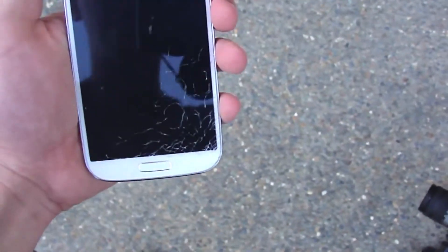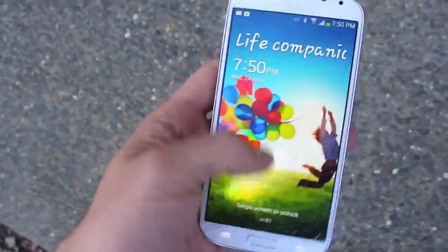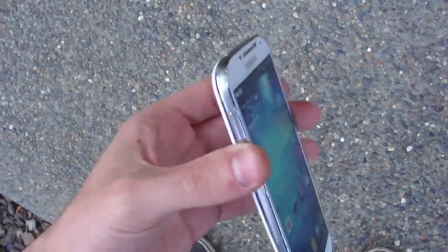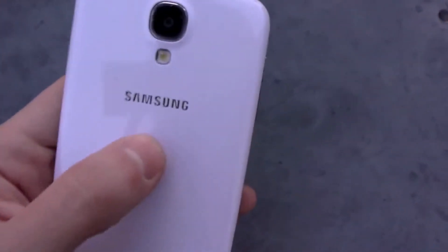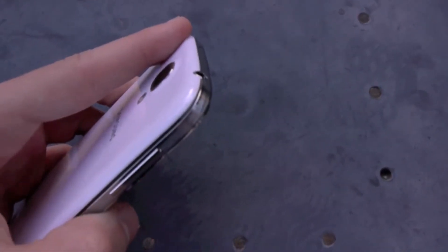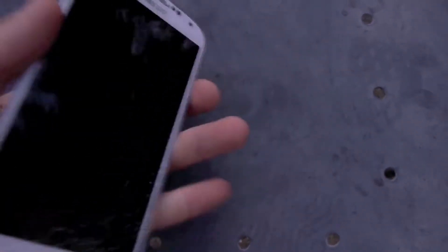Honestly, I was really surprised at this because I heard that the Galaxy S4 was supposed to have a new stronger Gorilla Glass 3 screen. And out of all my previous drop testing experience, I didn't expect this to just happen, especially that it was only about five feet high. But then again, it was a front facing drop test and that's just how it is.